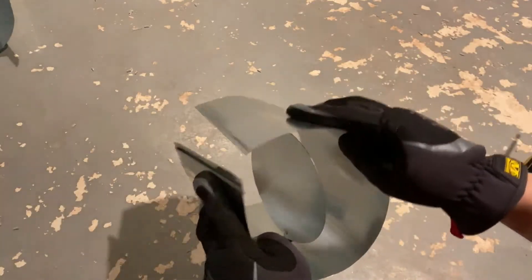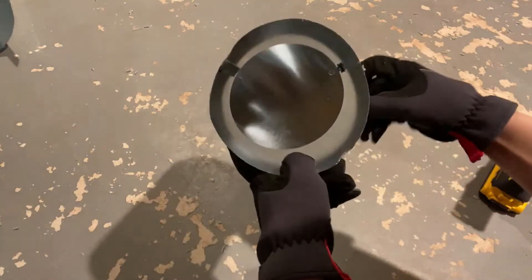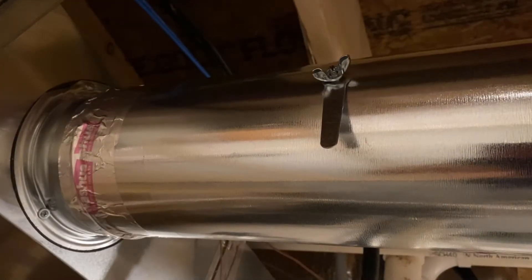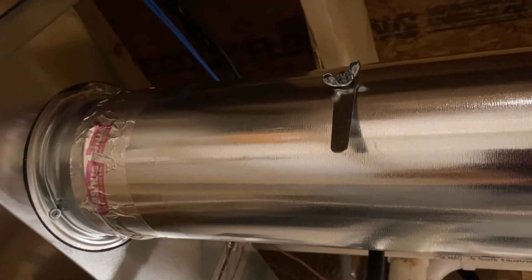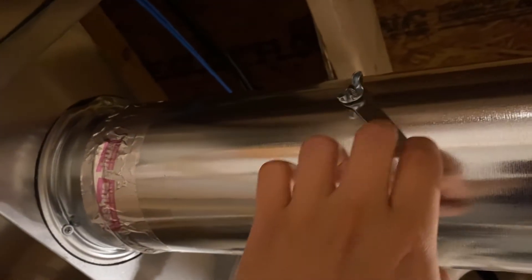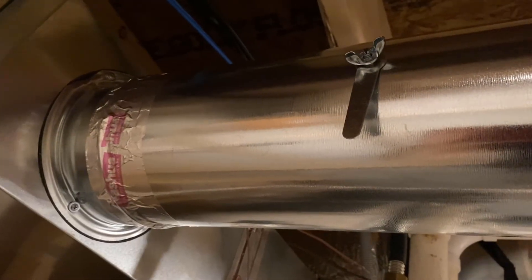Then I'm going to join the ducts together. Okay, now you have a damper on your duct — that was so easy and simple! This is how our finished product looks. Currently it's in closed position, and this way it'll be open. As you can see, it is quite impossible to install a damper in the middle of existing ductwork.